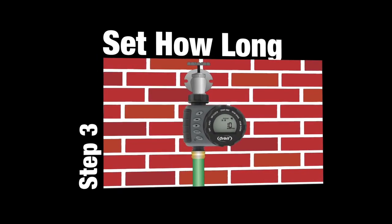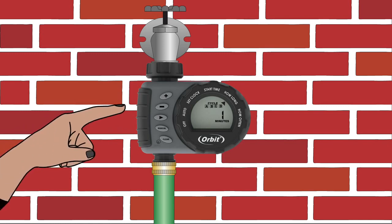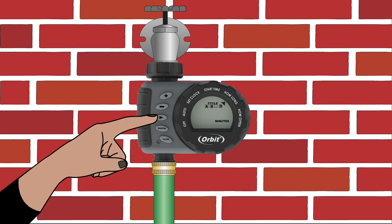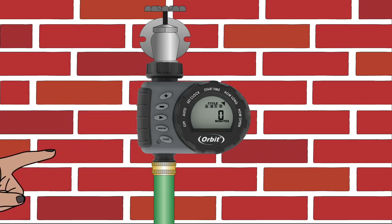Once you have set the watering start times, turn the dial to How Long. Enter how long you want the timer to water per start time, from 1 to 360 minutes. Use the plus and minus buttons to select your watering duration. Press the arrow button to move from cycle A to cycle B, C, and D, and enter how long you want the timer to water using the plus and minus buttons. If you do not program a watering duration for a start time, the timer will simply skip that start time during watering.